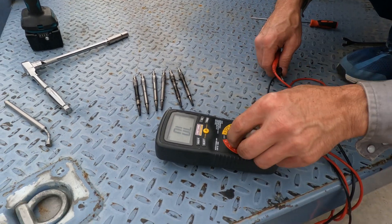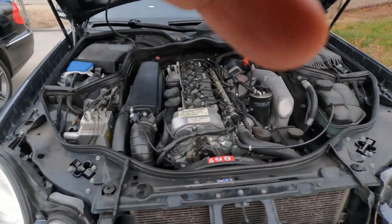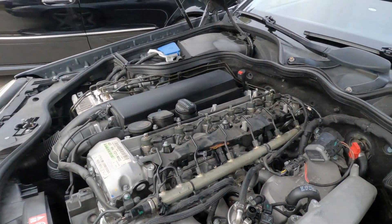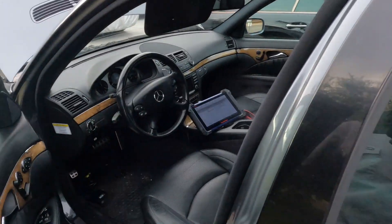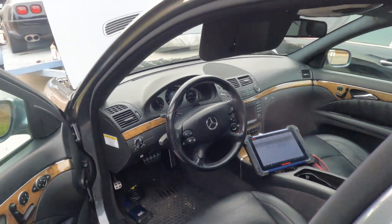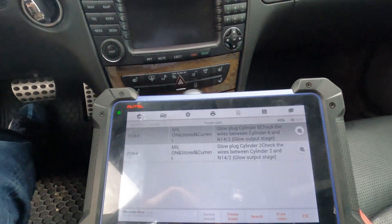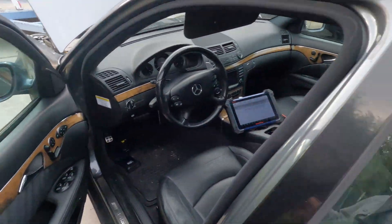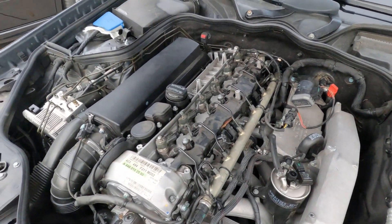Alright, let me wrap this up. I'm going to do some cleanup work, install all the plugs, put the wire leads back on, and then erase the code in the control module. That's basically how you test your glow plug system, or if you don't have an ohmmeter or multimeter, you can just pull the plugs out and replace them all if you feel there's an issue.